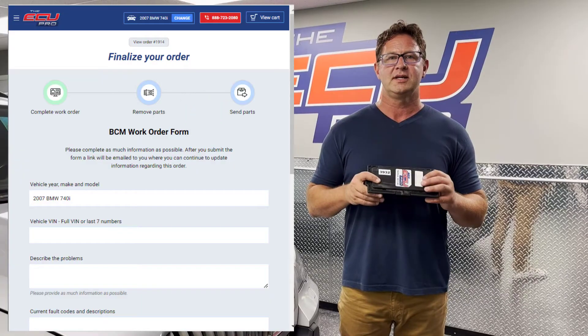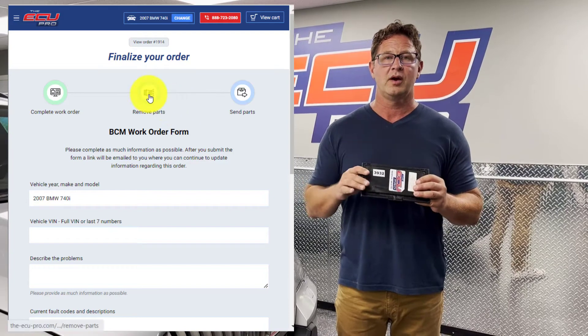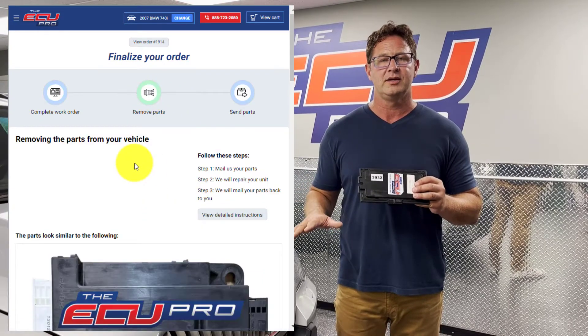Upon checkout you will have detailed instructions on how to remove the part, and also a video at the bottom of the page showing you how to do it.